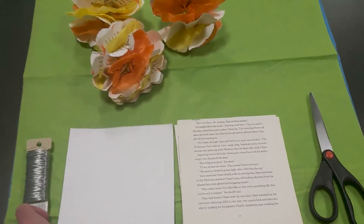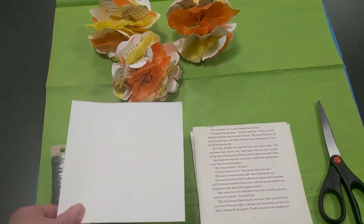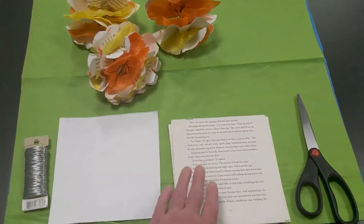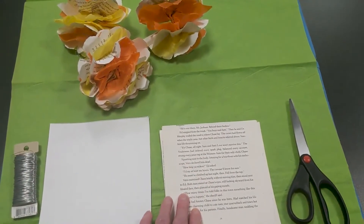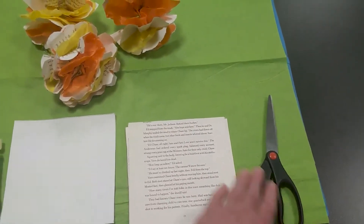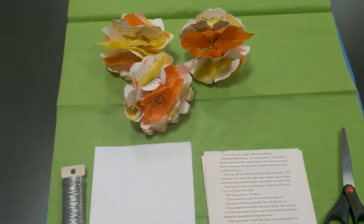First you're going to want some cardstock cut into a 6 by 6 inch square. Second you're going to want some floral wire, book pages cut into your 6 by 6 inch square using your template, some scissors, and some tissue paper in your desired color or colors.